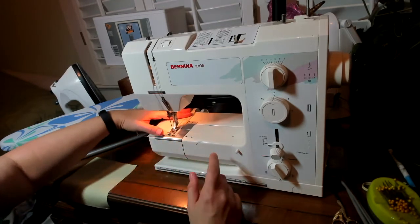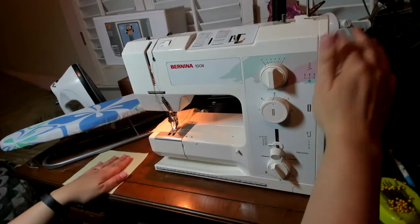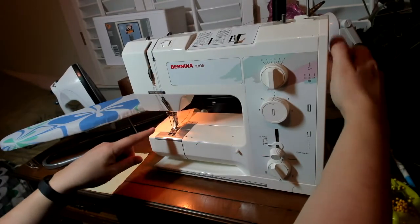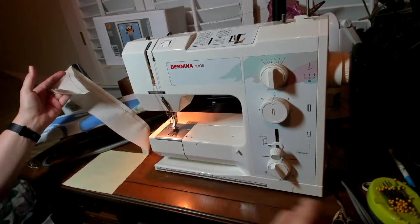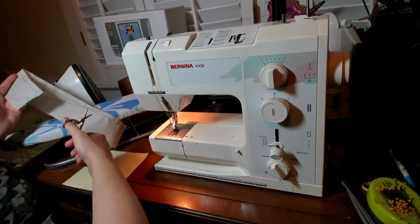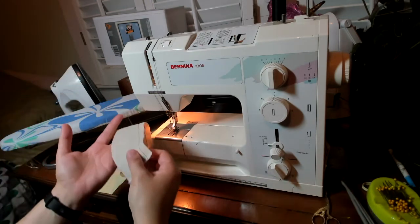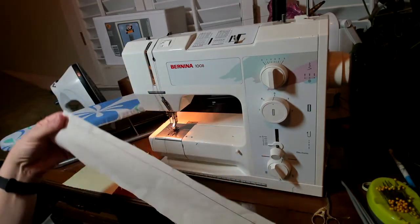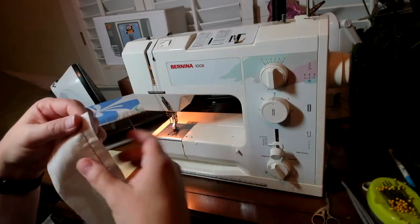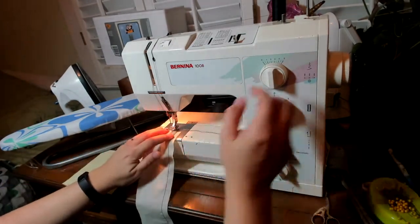I'll get all the way to the end. When I get to the end, I complete my stitch — I've turned my handle toward me until the looper goes down and comes completely back up. Then I'll slide my fabric out of the machine. I want a good long tail, so I'll pull that a little farther away and snip. Now I've got the first of my two gathering stitches — this was my quarter inch.